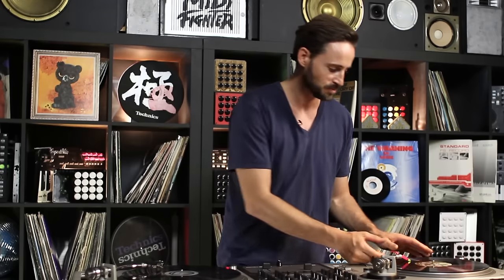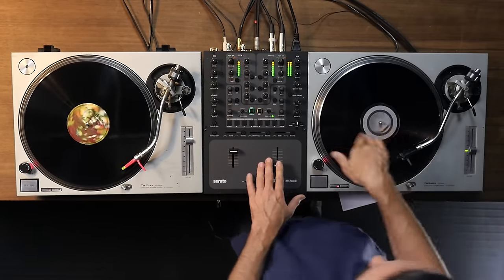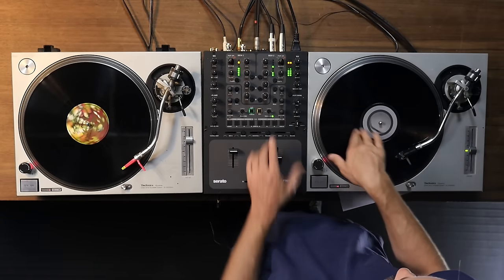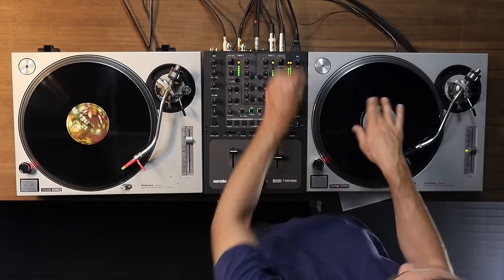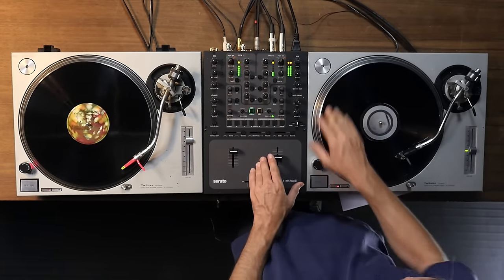Now, for a challenge and to really develop your ears, here's what I recommend you do. Let's back this track up a little bit. I've reset this pitch fader to zero, drop a new track, and then I want you to both beat match and phase match only using the pitch fader.